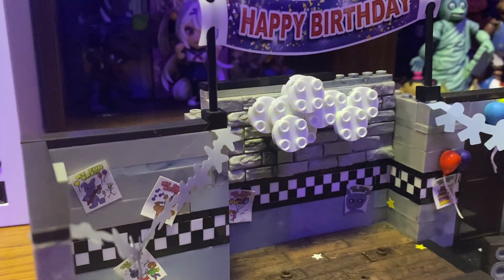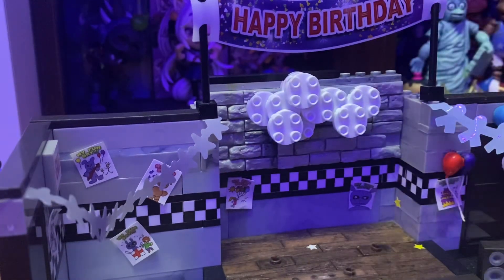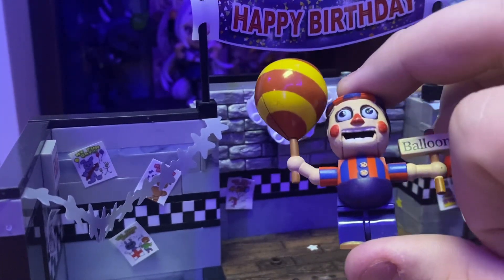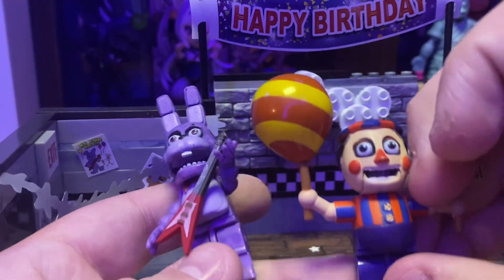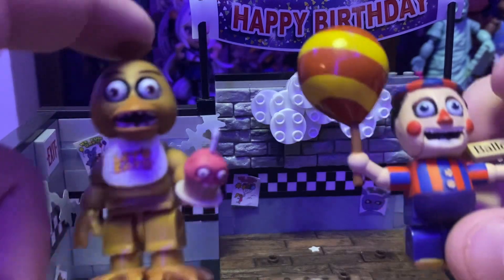Speaking of Balloon Boy's Air Adventure, I actually have the little Balloon Boy figure — I think he's the character you'd play as in the game. I also have another Balloon Boy McFarlane figure. When I was very little, my grandma got me the McFarlane game area set, which came with Mangle, Balloon Boy, and the carousel. I have one part of Mangle left. Comparing Balloon Boy to Bonnie, Freddy, and Chica — Balloon Boy's actually pretty big.